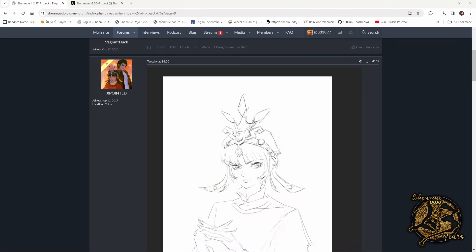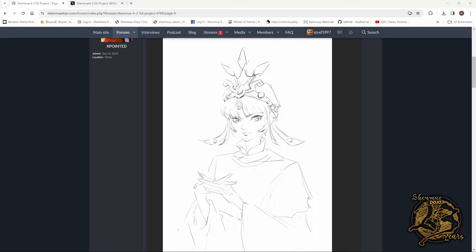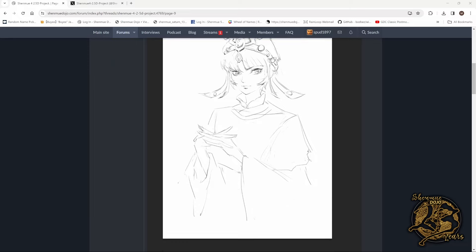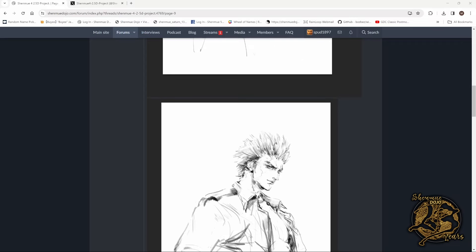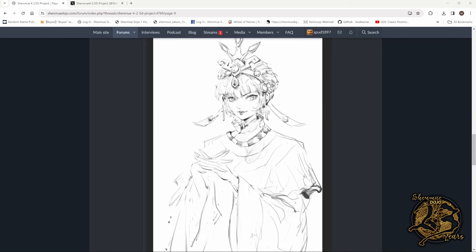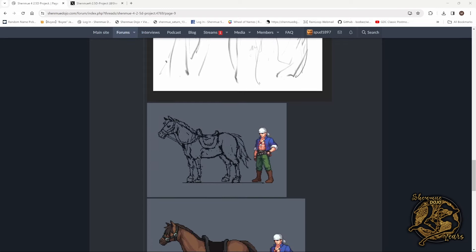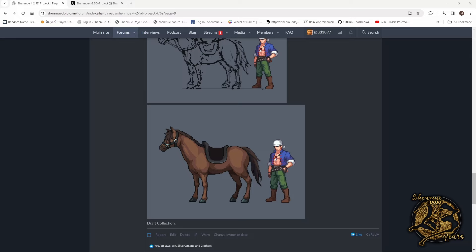Let's dive straight into this. First off, we're going to the Shenri Dojo forums. This was posted on Tuesday — you can see a nice sketch of what I presume is Shenhua. Another sketch looks like Ryo; they almost have that Shenmue sort of beta feel in terms of the pre-artwork that Kenji Miyawaki did back in the day. There's another one of Shenhua possibly, and then below that we've got Ren with a sketch of a horse, and just below that the horse and Ren filled in together — looks really cool.